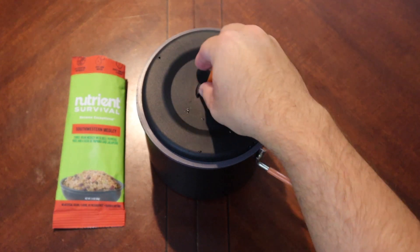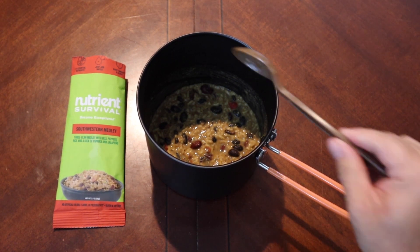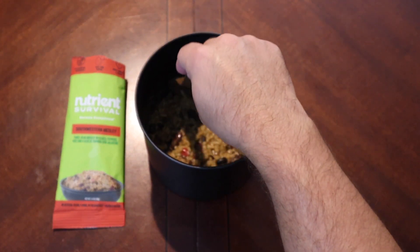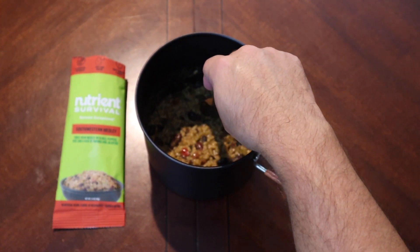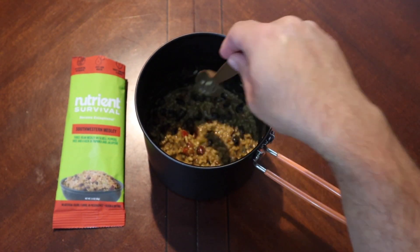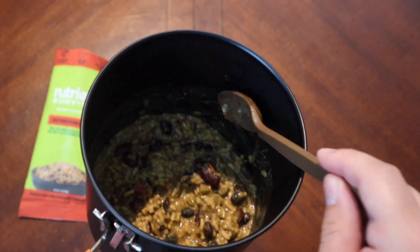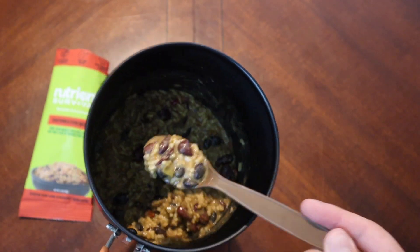Alright, let's see how our medley did. It's thickened up quite a bit. I'm a little worried about some of those beans though. You know what, that seems like they've done okay. Yeah, that'll be alright. Let's try some of our medley.